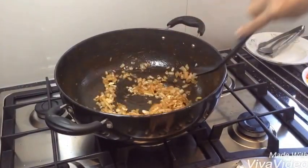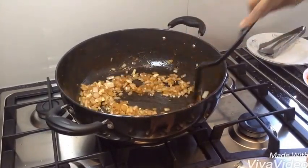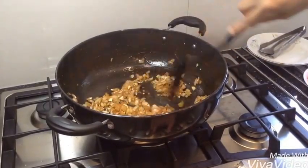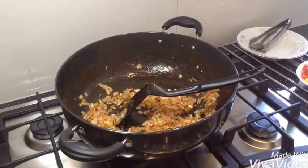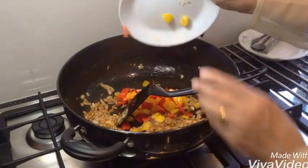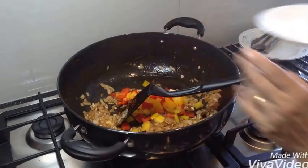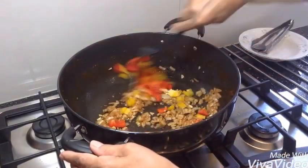It's a very nice dish, it's different to what we eat every day. Now I'm going to add my pepper. I had half a red and half a yellow pepper. Fry a bit, not too much.